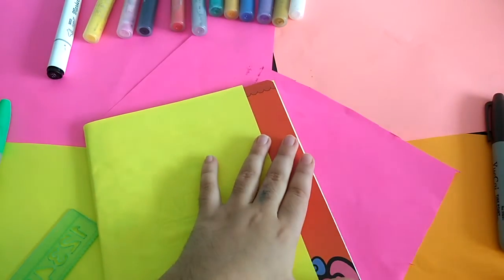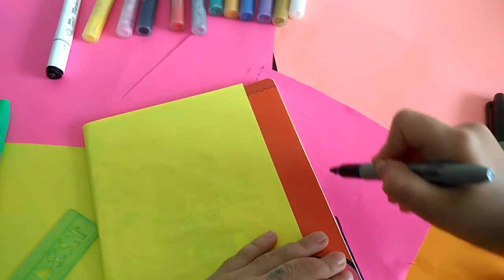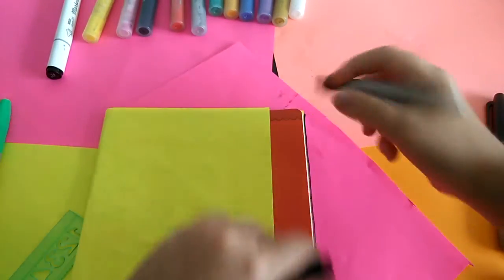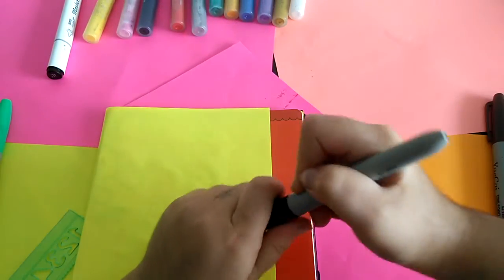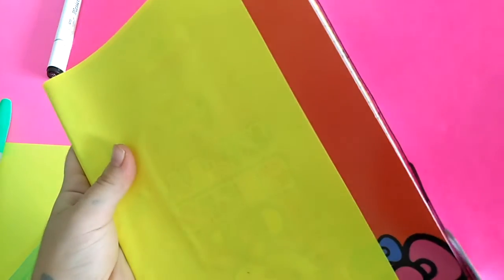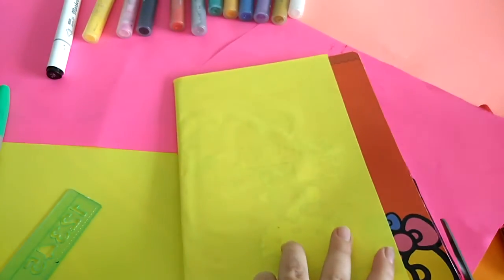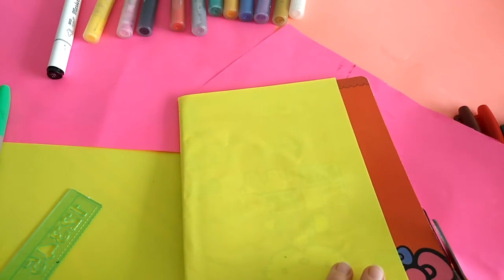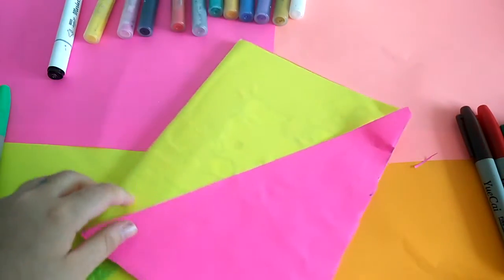Can you see this? Now I'll bring a marker and put a line so I can know how much to cut. I'll bring scissors one more time and cut along the line I made. Now I'll cut — okay, that's fine. I already cut it, so now I'll flip it — this will be the shape.